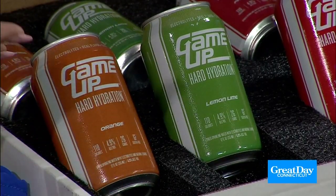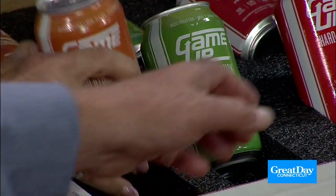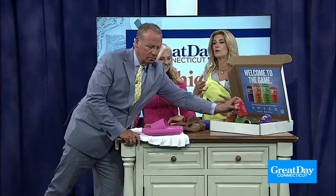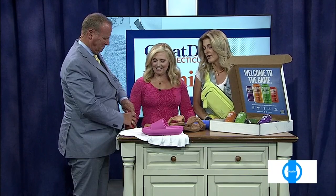It seems like alcohol and hydration are opposites, and that's why this is really kind of cool for those who just want to have a little alcoholic beverage but not sacrifice any of the electrolytes or hydration. You're going to get it all in one. When you drink, you tend to try to get your hydration and water in — this way you have it all combined in one.